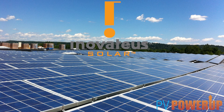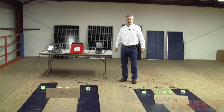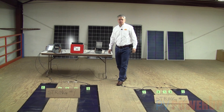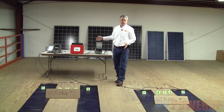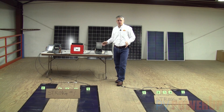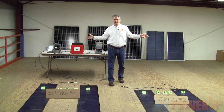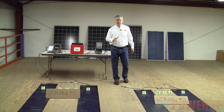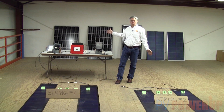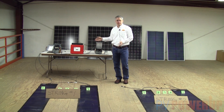PV Power Up, serving photovoltaic contractors and integrators with practical information and answers. In this podcast we're going to illustrate how all the major components of a solar system fit together and get interconnected. In a real system out in the world things are spread out over a very large area, so it's hard to see the big picture. We've taken the components out of one of our kits and laid them out here in the warehouse so we could see everything in close proximity and connect them up.